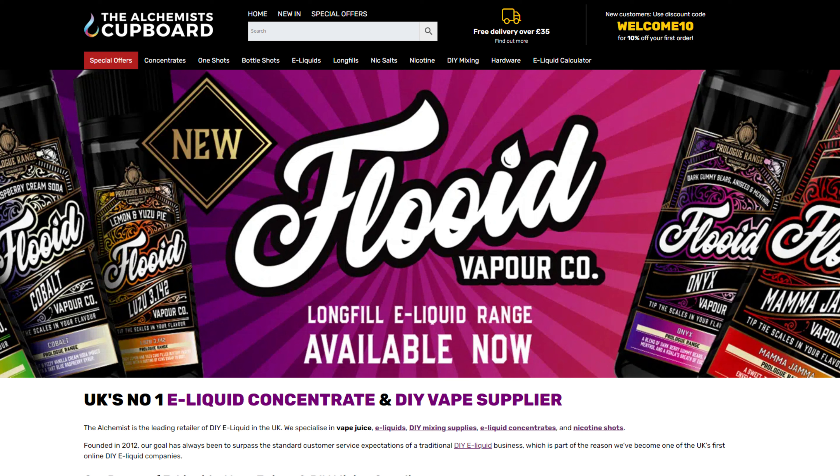Over at the Alchemist Cupboard — I might just write 'Alchemist' in the description so you can find it — there's a drop-down menu where you can select the 3 mg kit, 6 mg kit, 9 mg kit, or 12 mg kit. The 12 mg kit is more expensive because there's more nicotine and nicotine is expensive, but if you normally vape 10 mg, go for the 12 mg — it's still cheap.